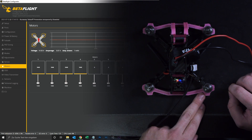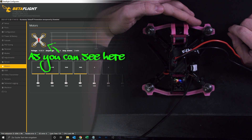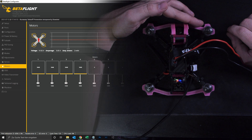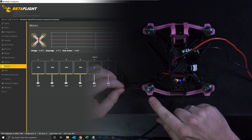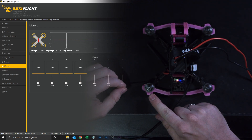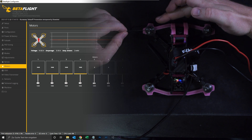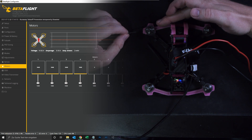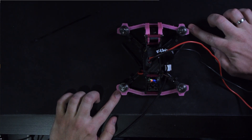Motor one should spin to the back, and it does. Motor two should spin to the front and it doesn't — so it's spinning backwards right now. Motor three should also spin to the back but it's spinning to the front. And motor four should spin to the front and it is spinning to the front. So we remember: motor two and motor three have to be changed.